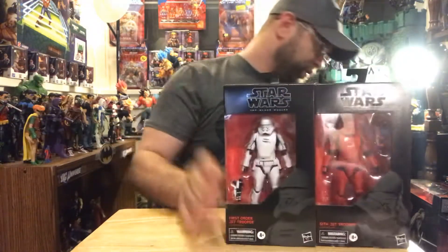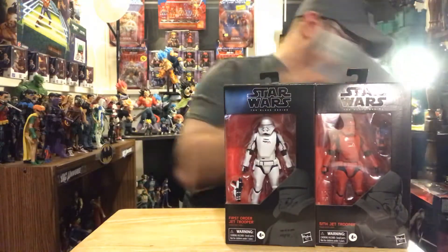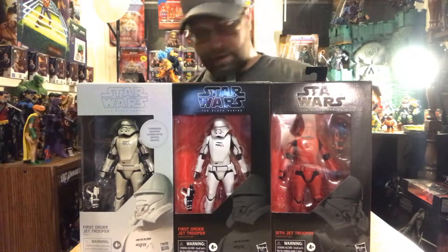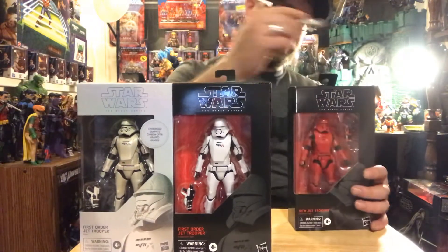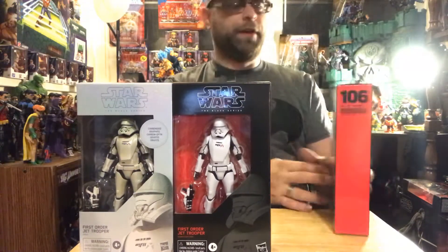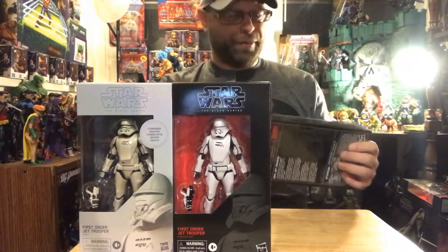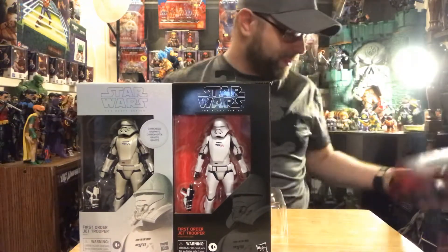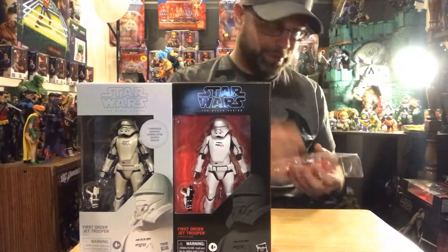They're more or less the same thing, that's why I'm doing them all together - it gives me an opportunity to open up a whole bunch of my troopers. Here's the Sith jet trooper, the First-Order jet trooper, and the carbonized. I guess we'll start with the Sith jet trooper. It's gonna be a lot of troopers added to my ranks - I already have a lot as it is.